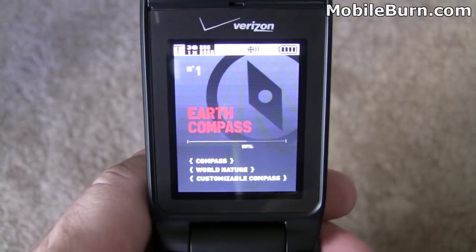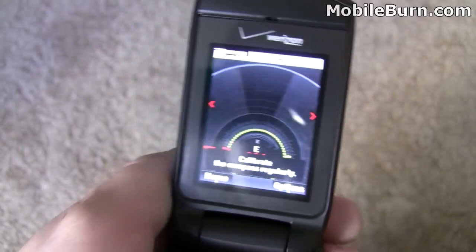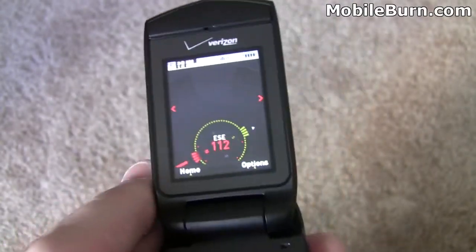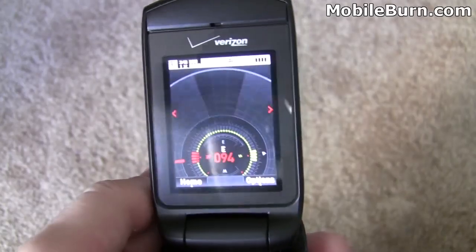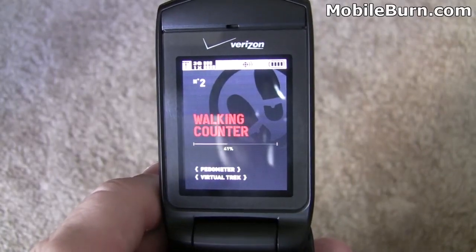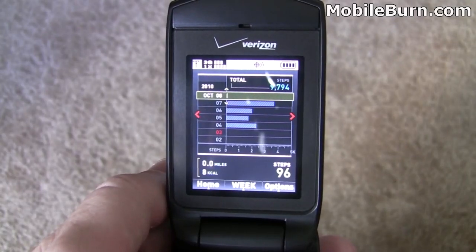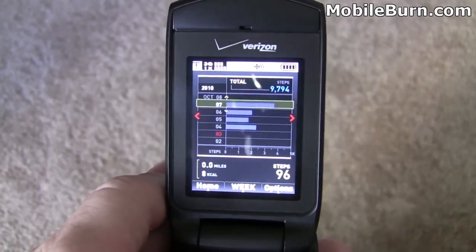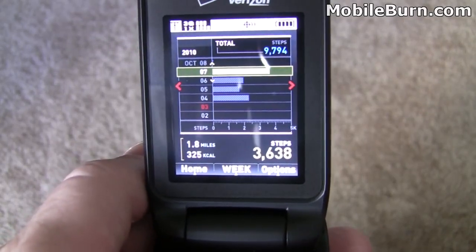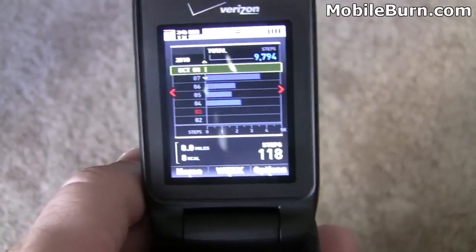We'll launch the compass. I calibrated this earlier — it takes just a few seconds waving around in a figure eight. As I turn the phone, we're getting different readings, so you can use it as a compass out in the wilderness. The walking counter is a pedometer. Based on the date shown, it shows how many miles were walked — 1.8 miles at the bottom of the screen — how many calories were burned, and how many steps were taken. It would be cool on a hiking trail.